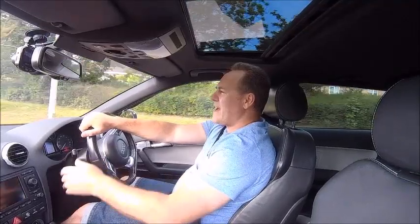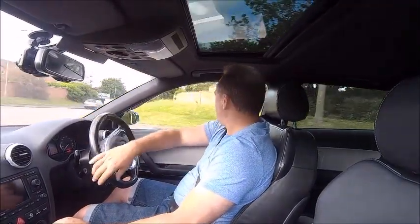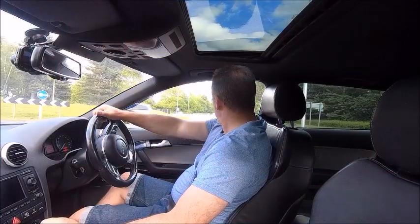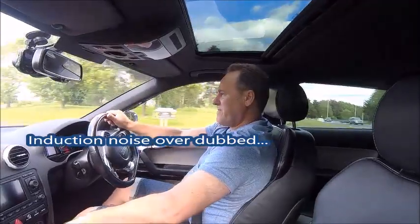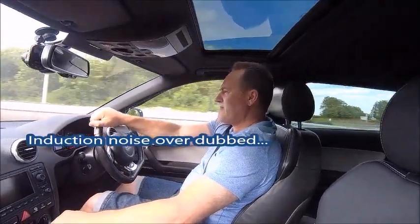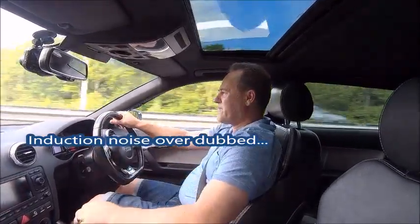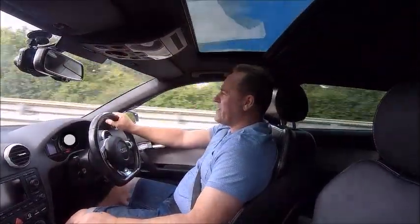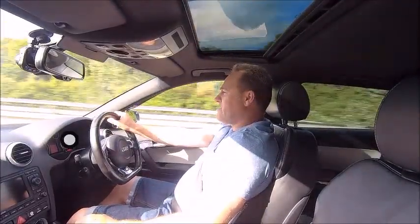I'm trying to capture some of the turbo noise as well. I'm not too sure how this is picking up through the camera at the moment. Certainly in the cab you can hear the blowoff noise. Some people are asking what it's like inside the cabin - to be honest it's not that bad, you can have a decent conversation, it's not too loud.